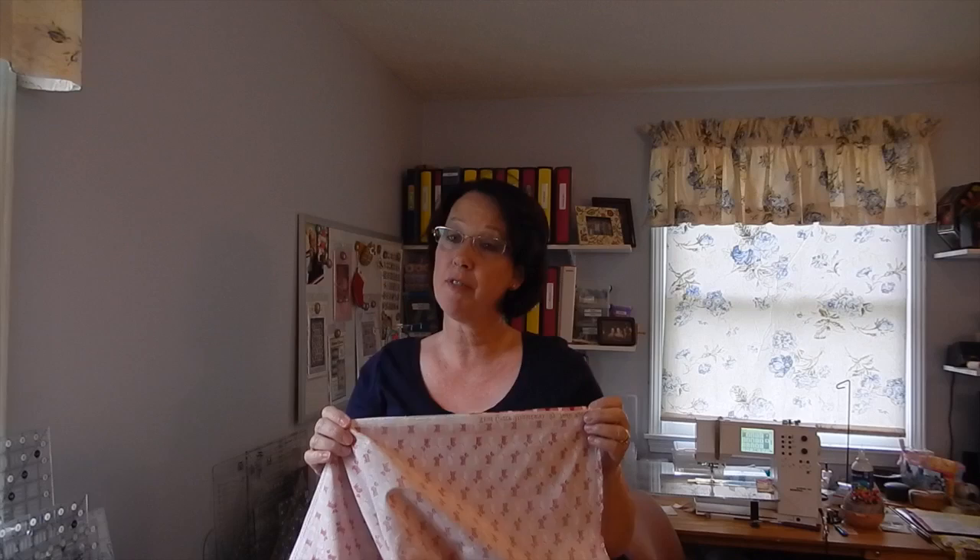What I'm going to do is line up my selvedges here. Now, if for some reason this had a really obvious print, or it was a directional print, I would have had to calculate extra material to be able to match it up. But you can see — and I'll test it for you — this is a pretty even backing. It's a nice pattern, and I think it's going to mesh together really nicely without having to match up the scotties going down the backing.